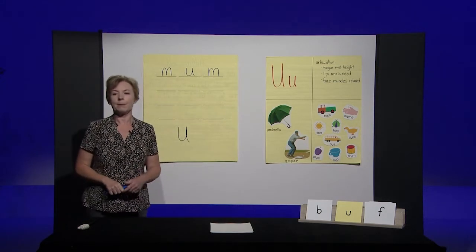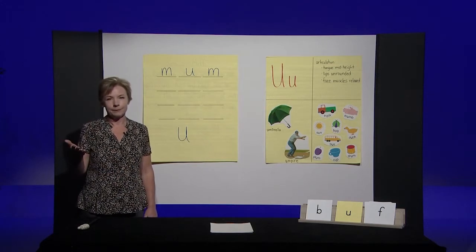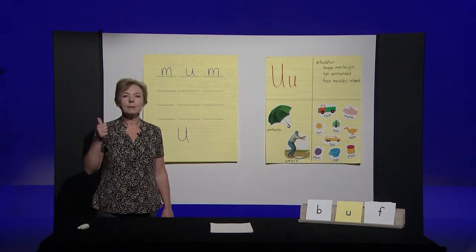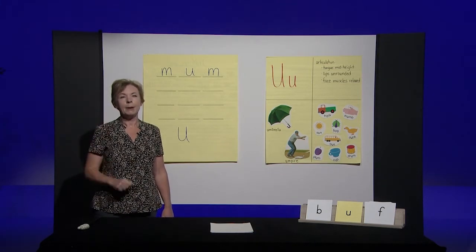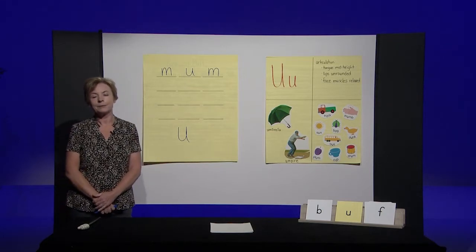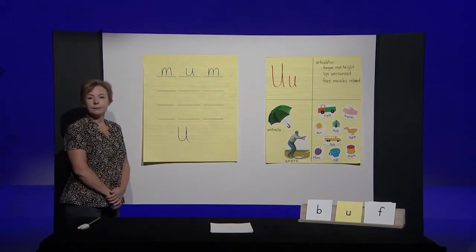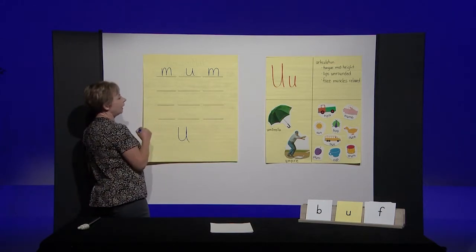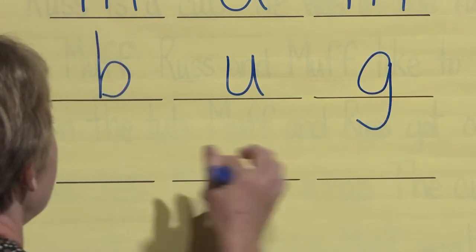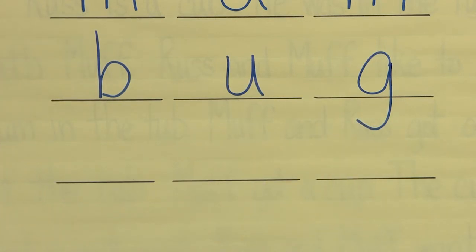Get your pencil and do the next one with me. The word is bug. Say the word. A little red bug sat on the leaf. Bug. Let's say the sounds in bug: B-uh-g. Bug. With your pencil, I want you to write the word bug on your paper. Do it now. Look at my paper and see if yours matches mine. Bug — you should have written B-U-G. Make sure your paper matches my paper. If it doesn't, fix it now.